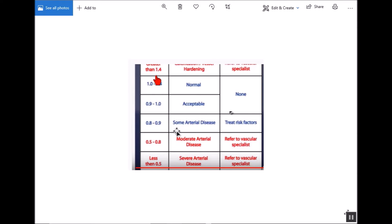So what does that tell us? If you have a high number — more than 1.4 — it could indicate hardening of the arteries and the literature says you should see a specialist. If you get between 1.0 and 1.4, which I did, you have a normal reading. A slightly lower number around 0.9 is still acceptable, but if you get below 0.9 it indicates some arterial disease, and further down the scale indicates severe arterial disease. Above 1.4 could indicate hardening of the arteries — those are the key numbers to look out for.